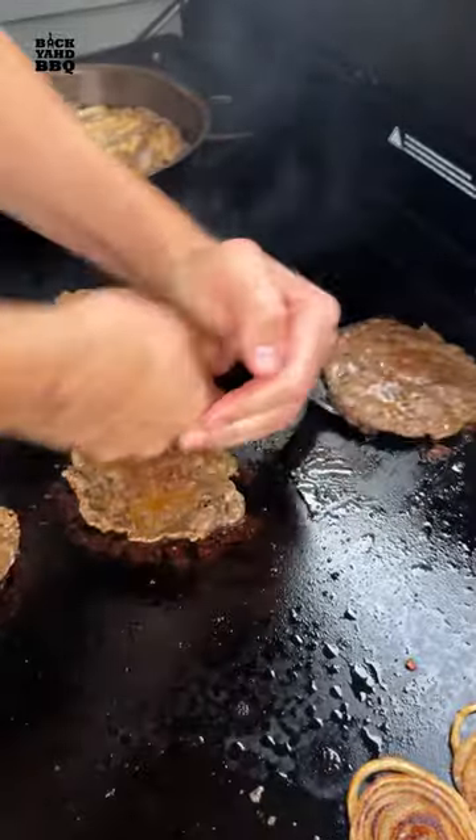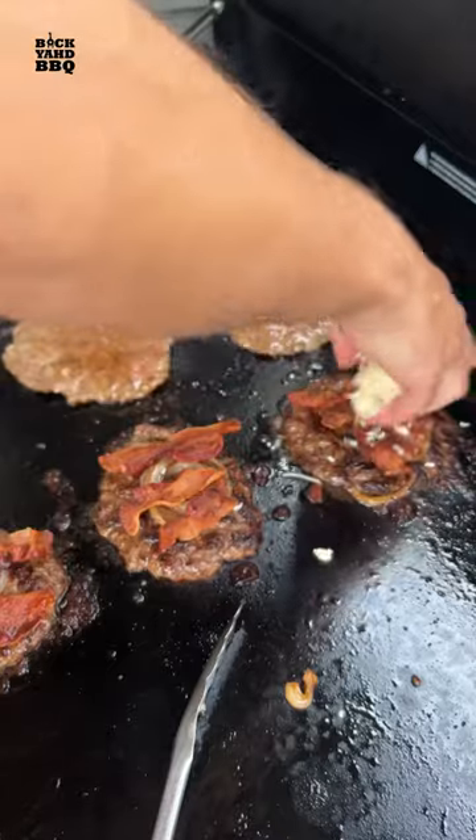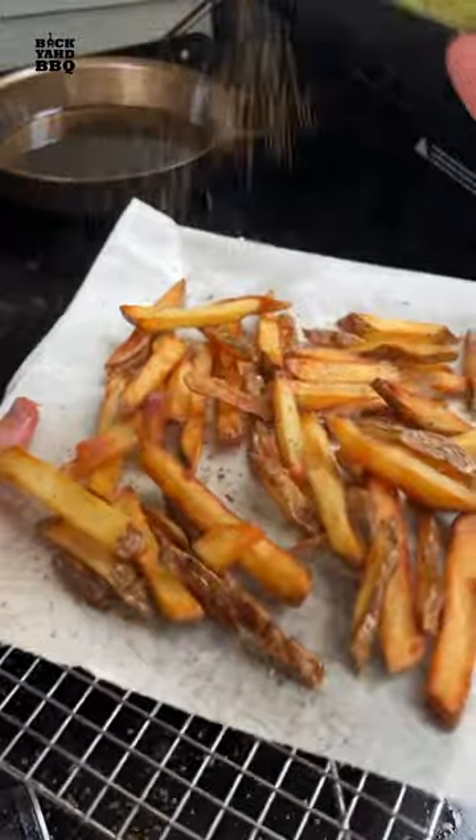I flipped them when the edges were crispy, and then added some grilled onions, bacon, shredded pepper jack, and some feta cheese. I toasted my buns on low to get a consistent browning. I pulled my fries when they were golden brown, and then added this Potato Slayer rub.